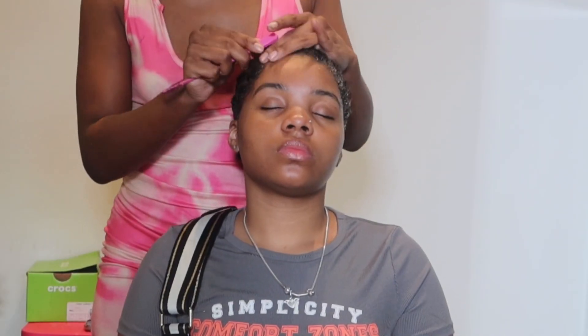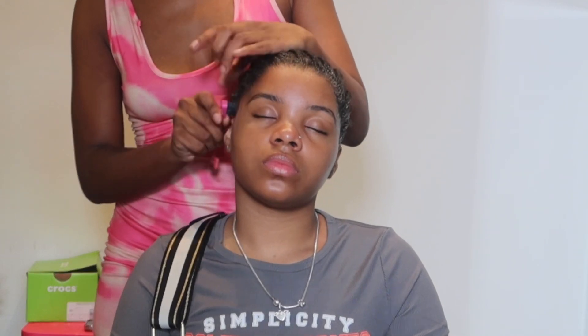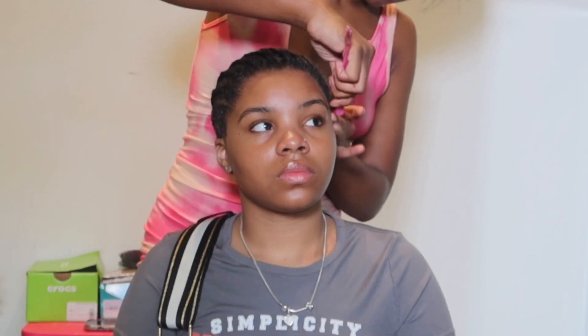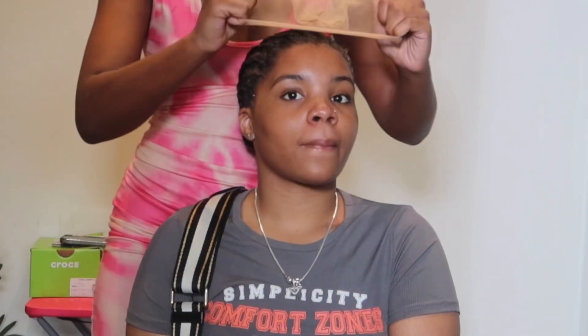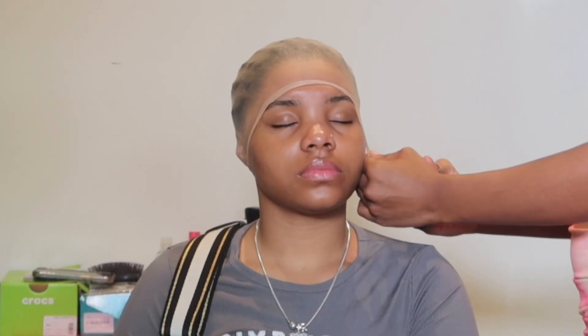If you want specific details on how I do my ball cap method, I have a video on it and I will be doing an updated one soon. The only difference now is I use HD caps because they're so much thinner than regular caps.